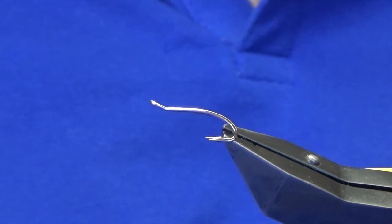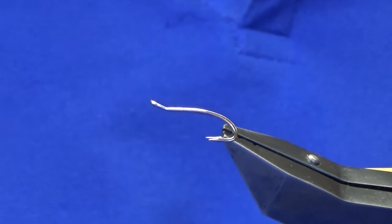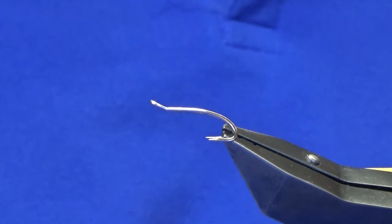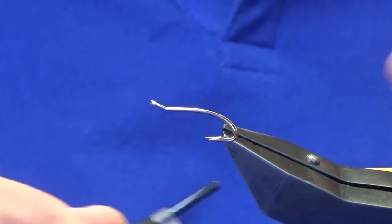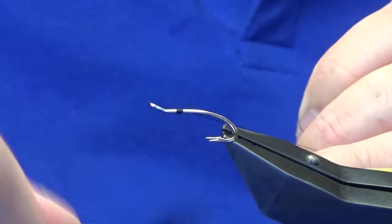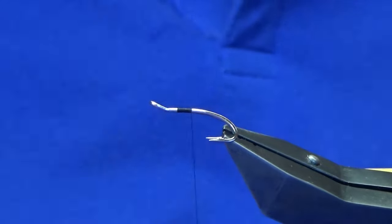The hook and vise is a Partridge Patriot double in size 10, silver. We can probably tie this on black nickel or just whatever your personal preference is. The thread I'm going to use to tie the fly is the Uni Thread 8/0 in black, so I'm just going to come in and get my thread started.